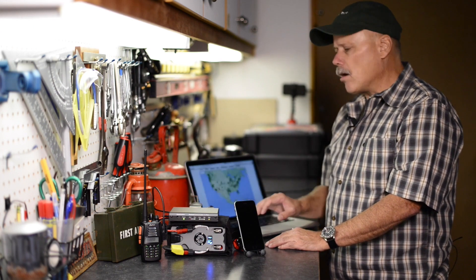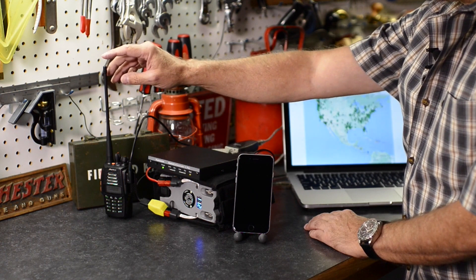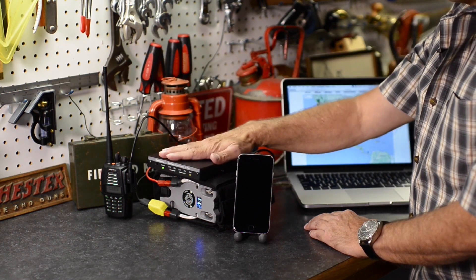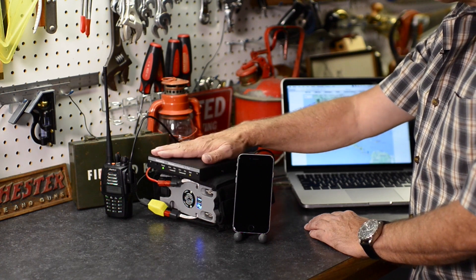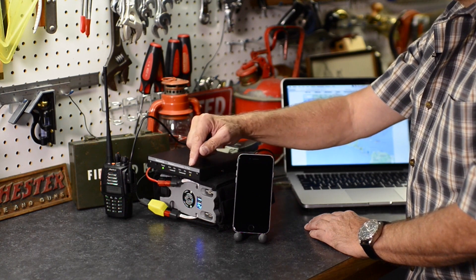In this case, we're using RMS Express, which is the client. What you see here is a handheld UHF/VHF radio, so we're using two meters. This is called a TNC, or Terminal Node Controller. This particular one is made for amateur radio by a company called Cantronics, and it's a KP3+.